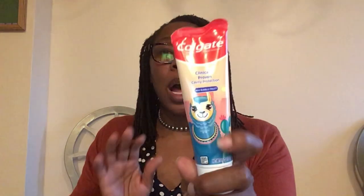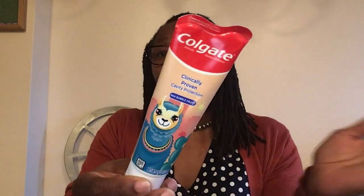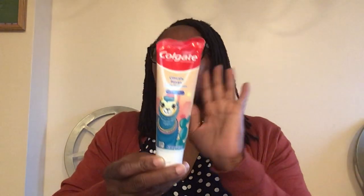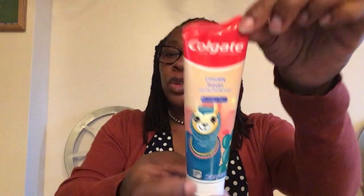If you have those dollar-off Colgate toothpaste coupons — or even 50 cents off — save them and use them at Dollar Tree on the Colgate Clinically Proven Cavity Protection toothpaste. This is the mild bubble fruit flavor for kids, 4.6 ounces. Colgate coupons usually require three ounces or more, and they do work at Dollar Tree, so make sure you grab this.